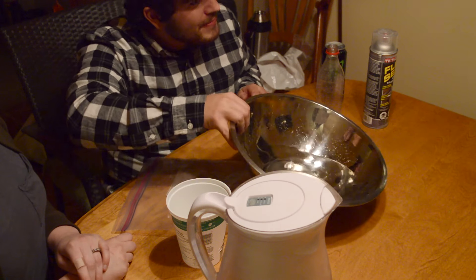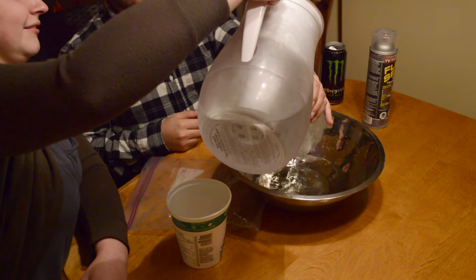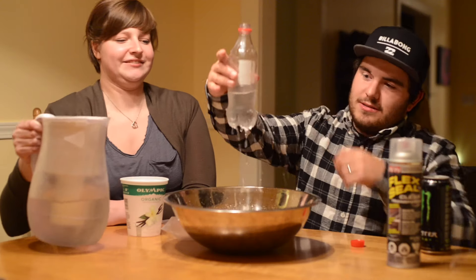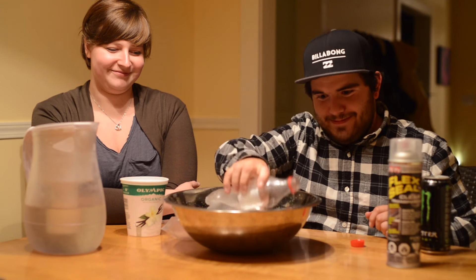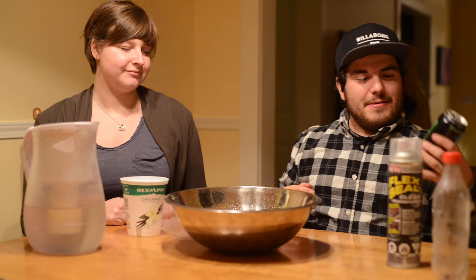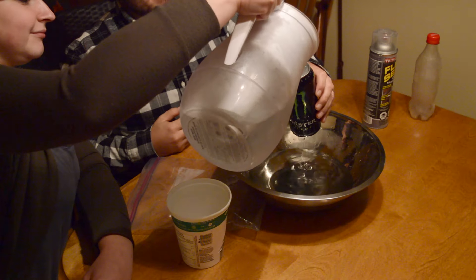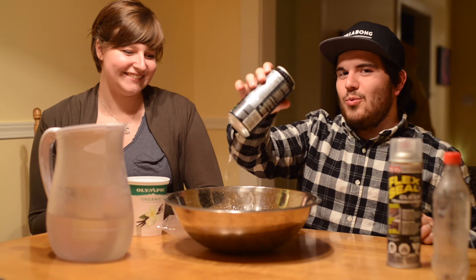Now that we have our holes, we have a bowl and we have some water. So let's just see how watertight everything is right now. Would you like to pour in here for me please? Okay, that's good. So this doesn't hold water — that is guaranteed. We'll see tomorrow what this looks like.